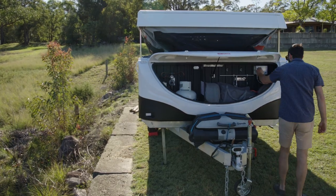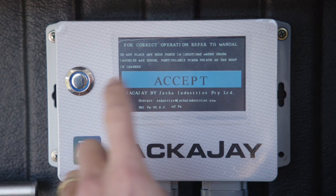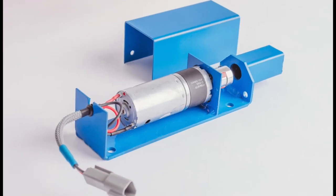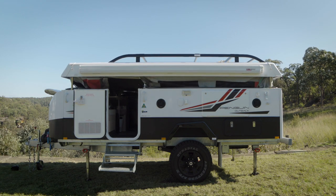Jacker J smart sensors detect and instantly respond to any overload during operation, preventing the risk of damage to your camper. The precision linear motor system delivers quiet, efficient direct drive lift with outstanding dependability.